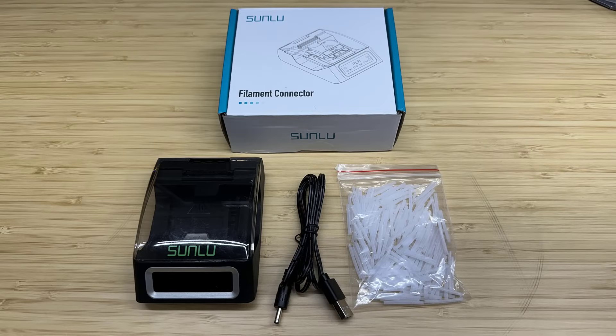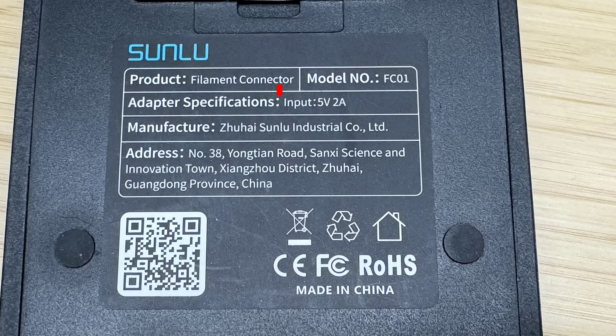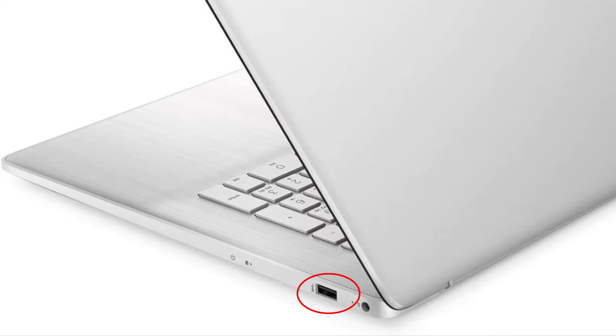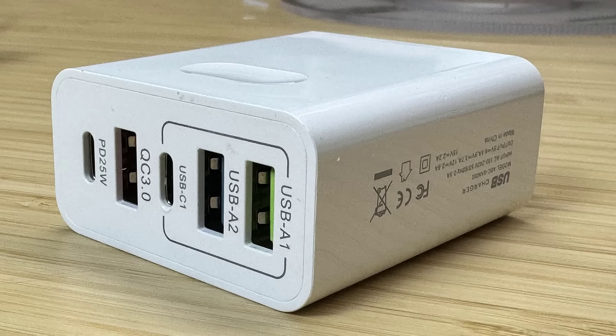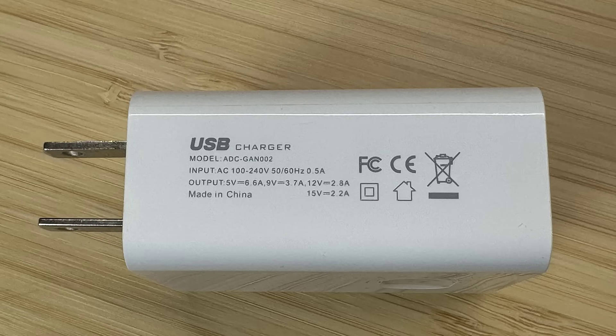Besides the device, it comes with a USB cable and a pack of 200 PTFE sleeves. As the back of the device states, it requires a 5V 2A input power, so your computer USB port or other small chargers with 0.5 or 1A may not be able to provide enough power. But any new phone chargers with a maximum output greater than 2 or 2.4A should work.